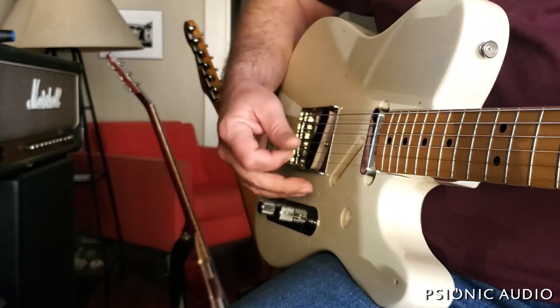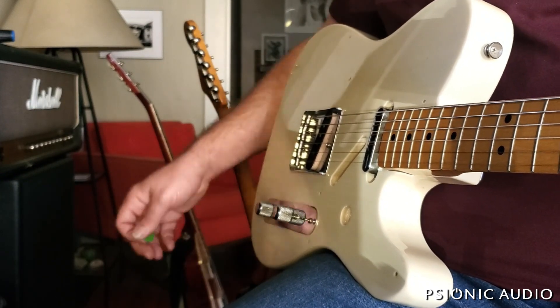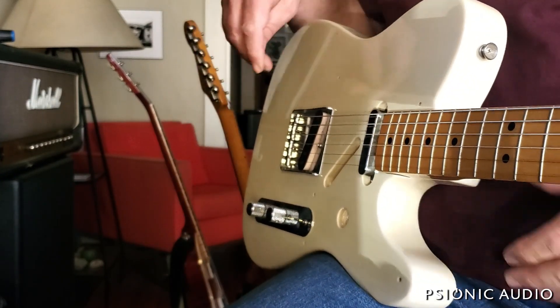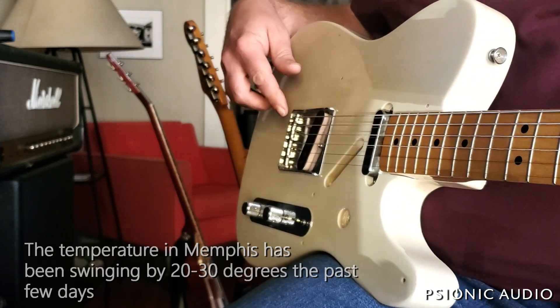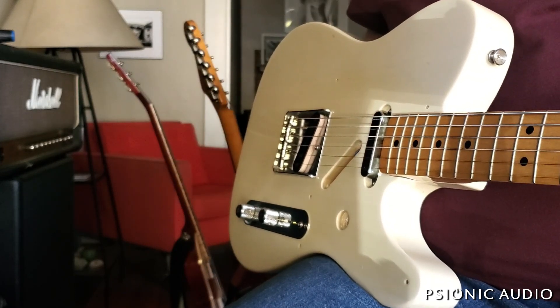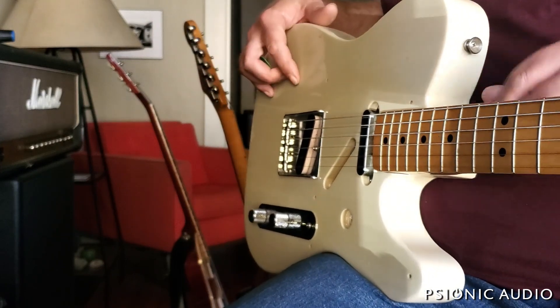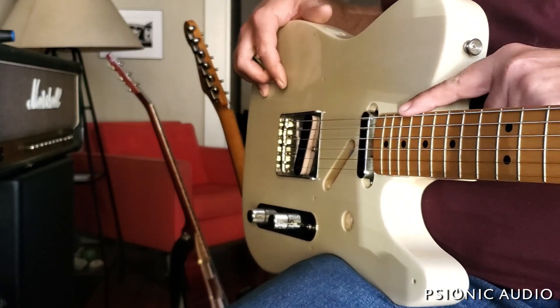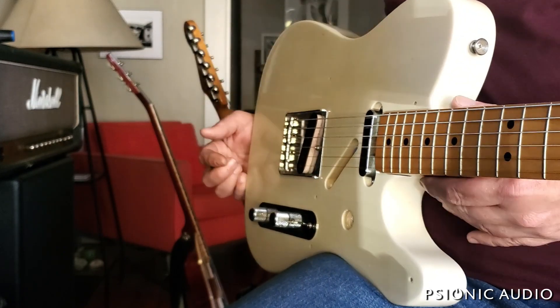This particular one, once the neck settles in, will be very, very stable as far as tuning goes. These heavy strings are not going to want to go out at all. Keep an eye on the neck for a day or so and make sure it maintains the relief I set with these heavy gauge strings. It's always fun.